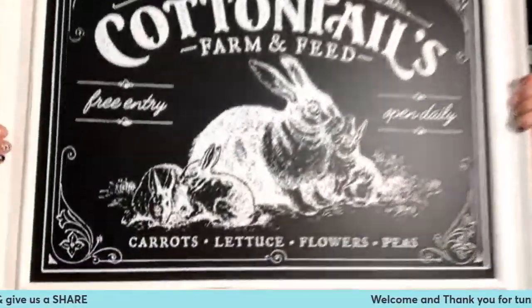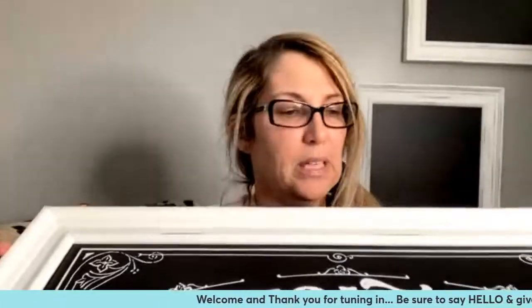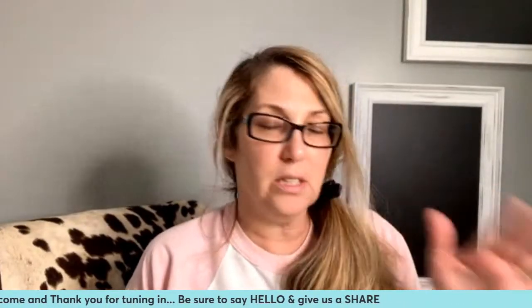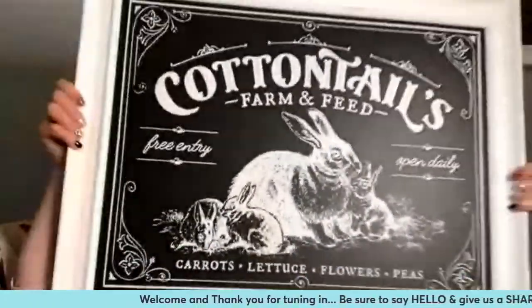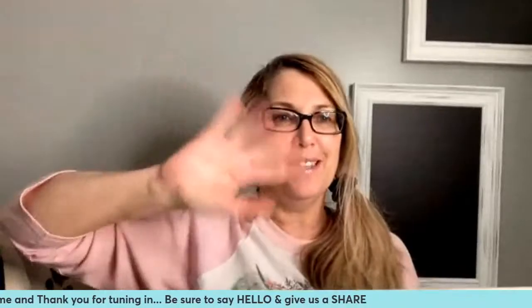If you have any questions about Chalk Couture, please feel free to reach out to me or put your questions in the comments. If you love this project and want to get it, the link is in the bio or in the comments. Thank you guys so much for tuning in tonight. I hope you enjoyed this really gorgeous project. Happy Tuesday — chalk with you later. Bye!